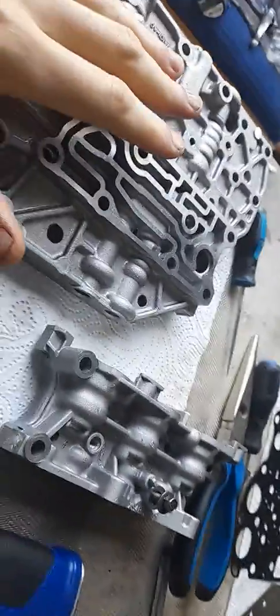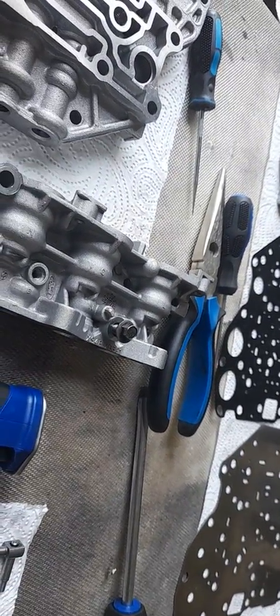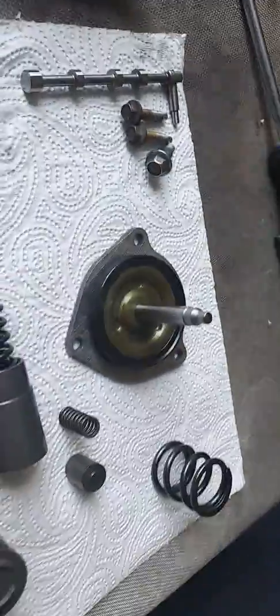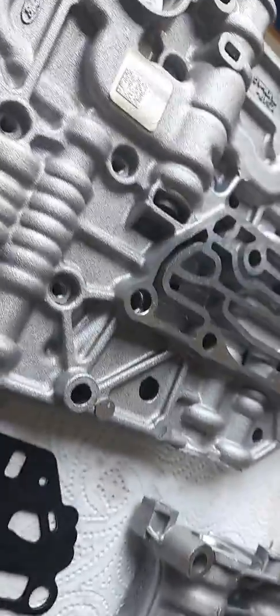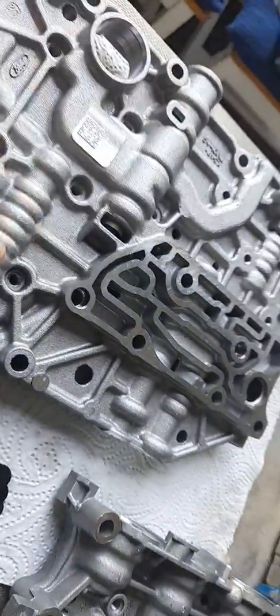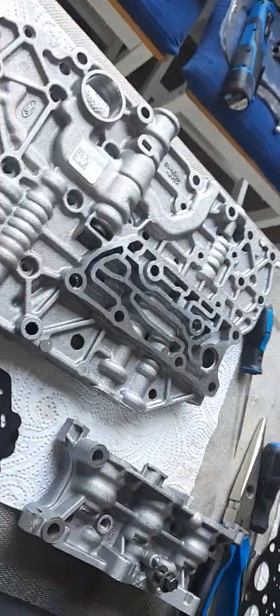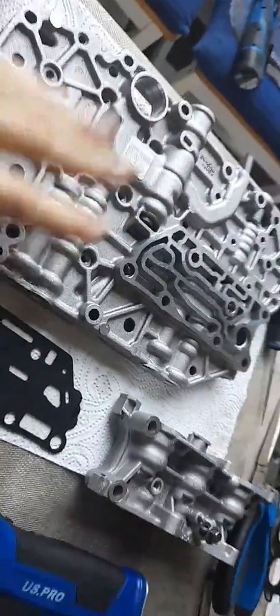That covers the internal workings of the gearbox without stripping the planet gear sets. The parts that often fail prematurely are the servo piston and the accumulators — check the springs aren't broken. There are also shift kits available here and in America where you replace the springs with firmer ones to get better, more firm shifts, because this gearbox was definitely designed with soft shifting in mind.